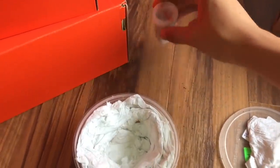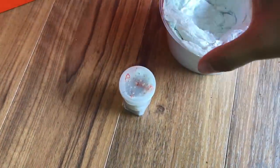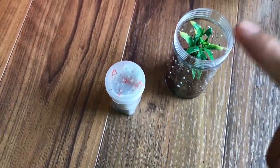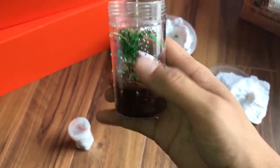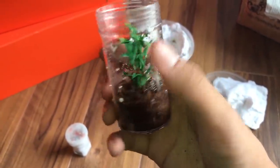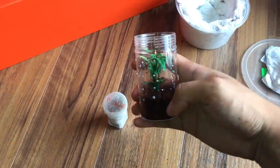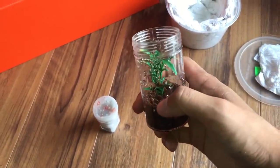Now for the Iridopelma - I'll just call it Iridopelma, I don't want to butcher the species name anymore. Iridopelma is the genus, for those who don't know. I'm going to house it like an Avic, so there's a lot of cross ventilation - about six to eight ventilation rows. Coconut fiber substrate, plus a plastic plant for it to climb and web up on.